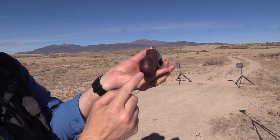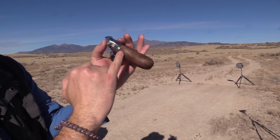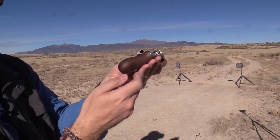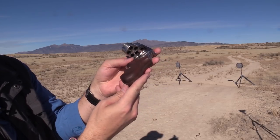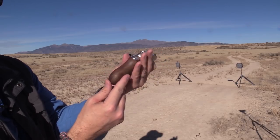The grip seems to be holding its place, although it does have some slight overlap, but seems to be holding okay so far. I could probably readjust that here in the field if I really wanted to, but I'll probably just take it to the shop and do that in a little while.